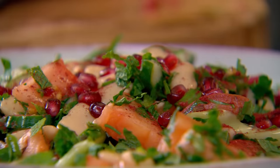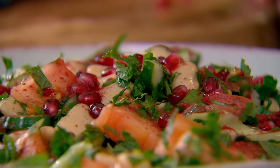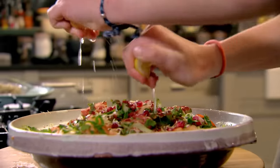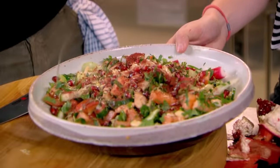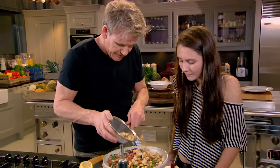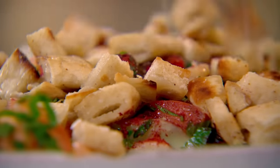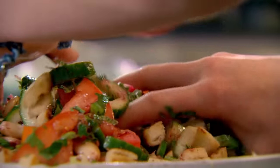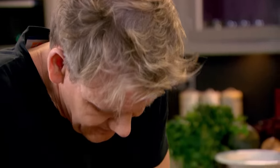A sprinkle of sumac — that's a dried fruit from the Middle East. The zest and juice of a lemon, then a drizzle of olive oil. And last but not least, my crunchy pita croutons — just add them on. Then mix in with your hands, nice and gentle, just with your fingertips so you don't crush anything.